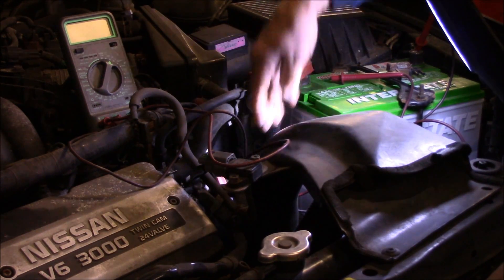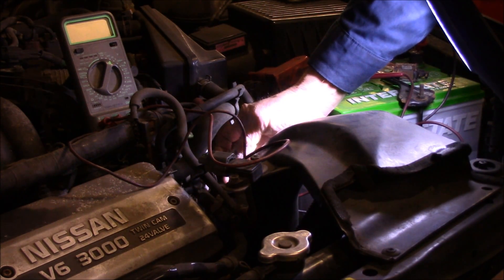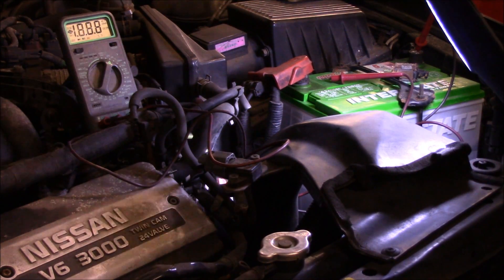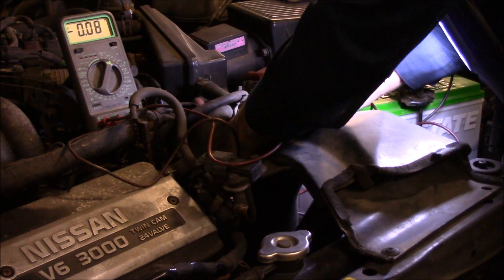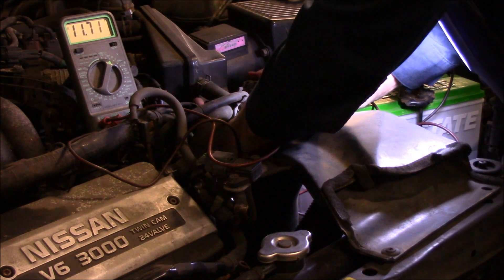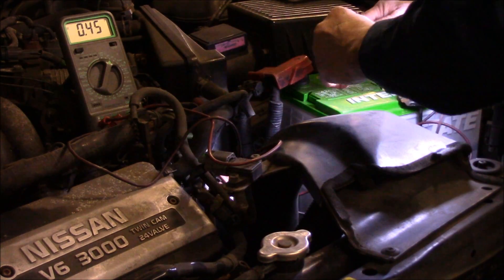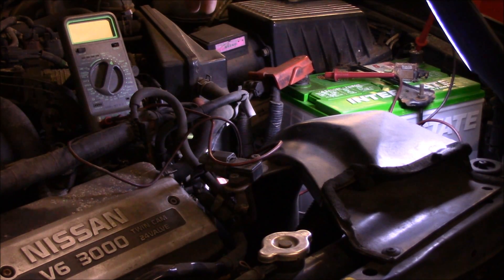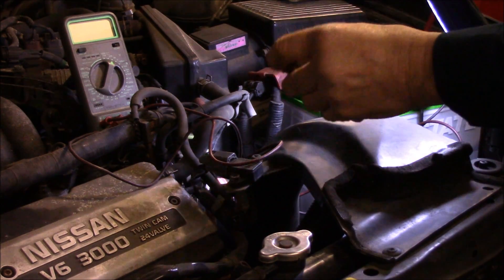Now that the solenoid is disconnected, we have the harness plug right here. We're going to check for power at this solenoid to make sure we have battery voltage at it — remember the key is in the on position. As you can see, we're pretty close to battery voltage: 11.71 volts. So we know the solenoid has the correct power supply going to it. The power is constant; the ground is actually supplied by the computer. Next we're going to test the solenoid itself to make sure it's good.